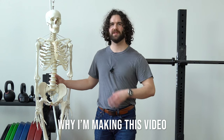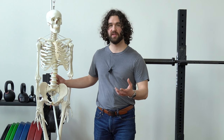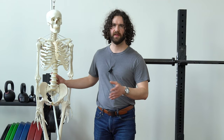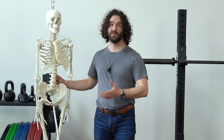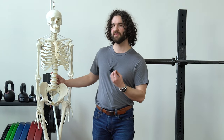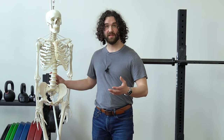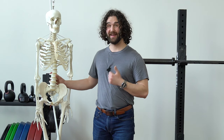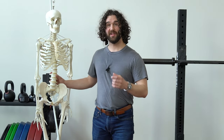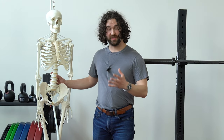Before we get into why people are trying to use this 'chest up and shoulders back' cue and why it doesn't work, I want to say that if you've been using this cue, I totally get it. I not only gave this cue probably hundreds of times to clients when I was working as a personal trainer, but I also used it habitually — whether going about my day or weightlifting. So I know firsthand that this doesn't work, and that's why I'm going to be able to share a solution with you today.